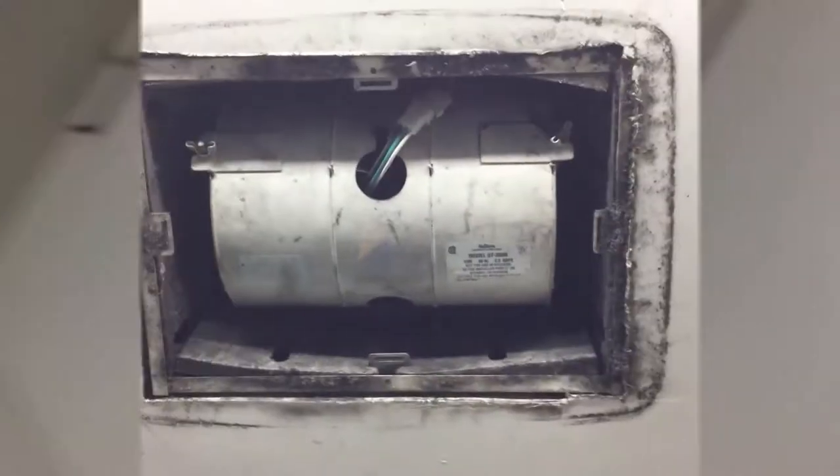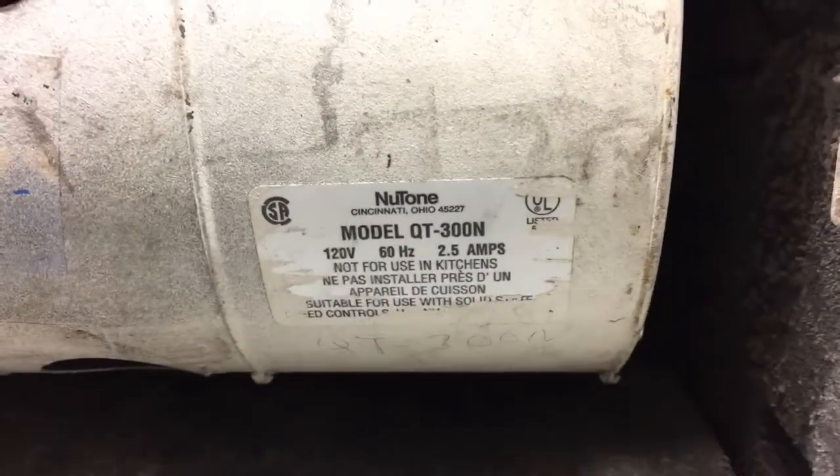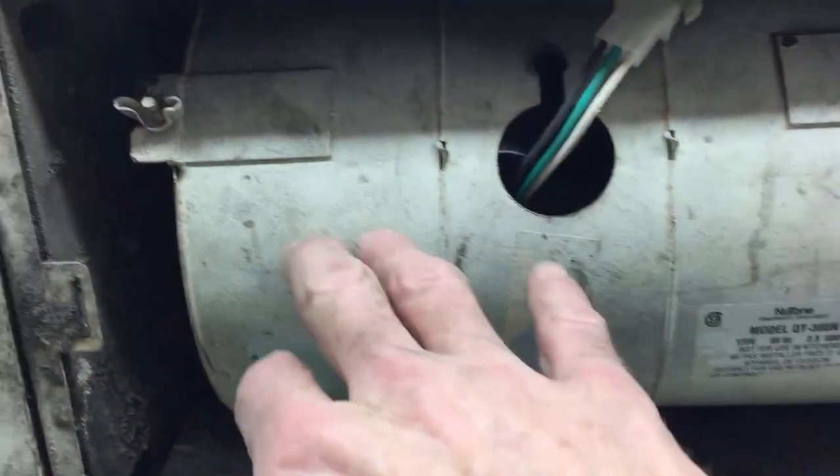We got a proper fan so we'll go up there and pull the cover off, pull the fan unit out and see what we got going on. Alright, we got the cover off. Looks like we got a new Nutone here, QT300N. It's part of the motor that's seized up, so we'll do a new motor on it.